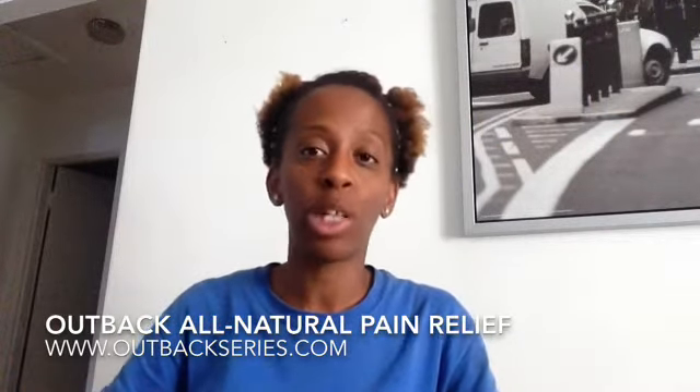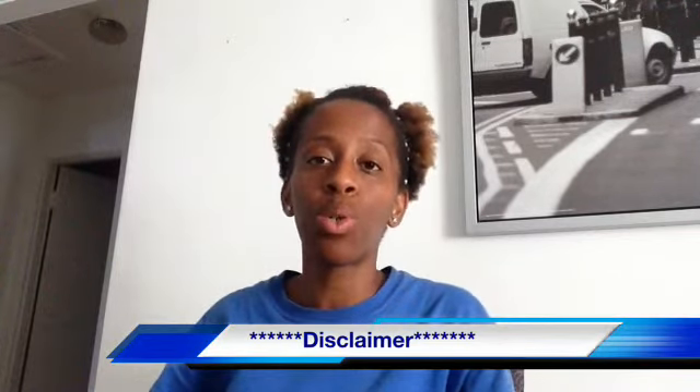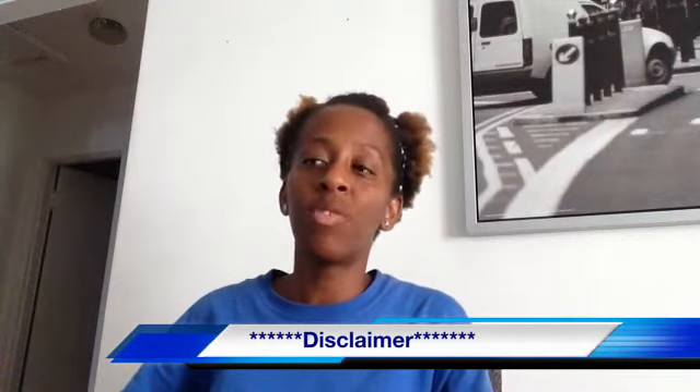Hi guys, it's me Shay and I'm here to do another sponsored product review. This product was sent to me by Outback Pain Relief. I was connected with Outback Pain Relief from Content Boulevard, and I will put both companies' information in the description box. These products were sent to me for my honest review, and I will not tell you that something works just because it was sent to me. I am not getting paid to do this video.